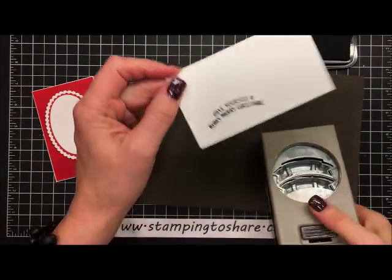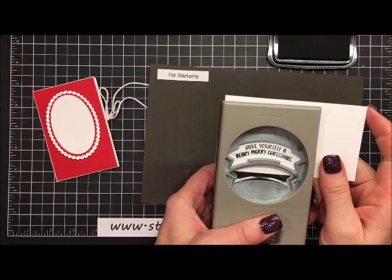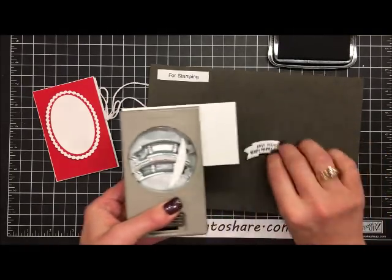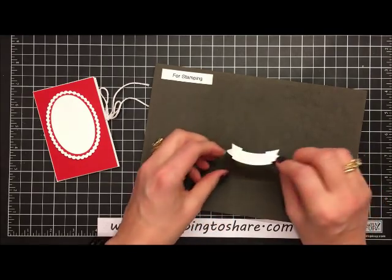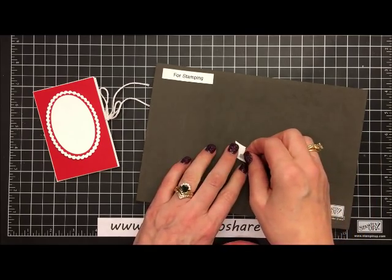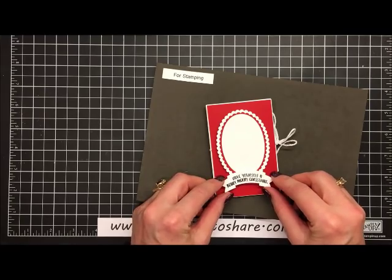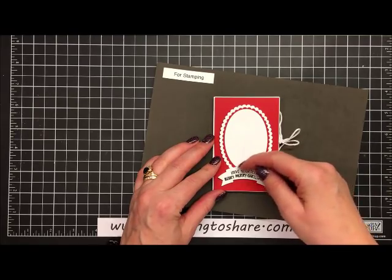It says 'Have Yourself a Berry Merry Christmas' — I love that, especially with the matching teddy bear. We'll flip the punch over, bring the stamped banner in, line it up, and look how it curves to match the sides of the punch. Give it a press and we're ready. We'll flip it over, put a couple of dimensionals on it, and set it right here on the front of our card so the bear will have a banner to stand on.